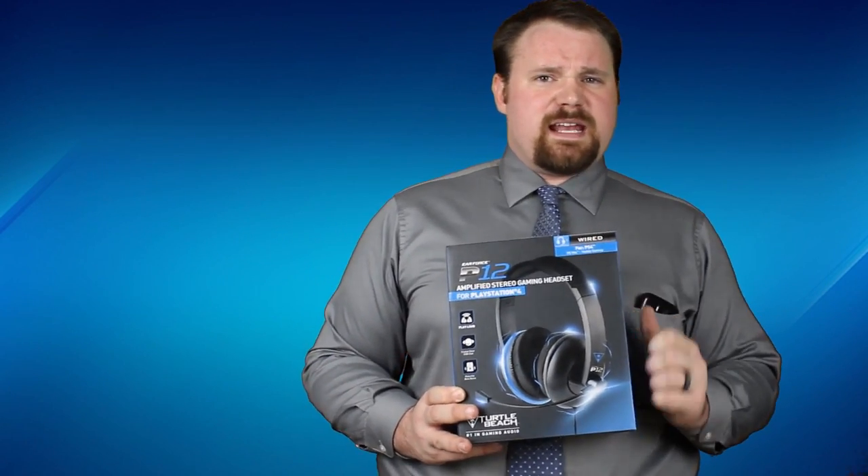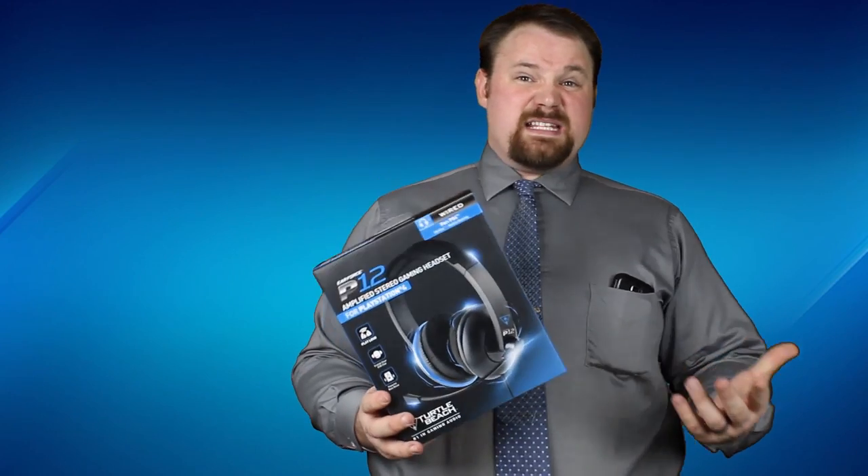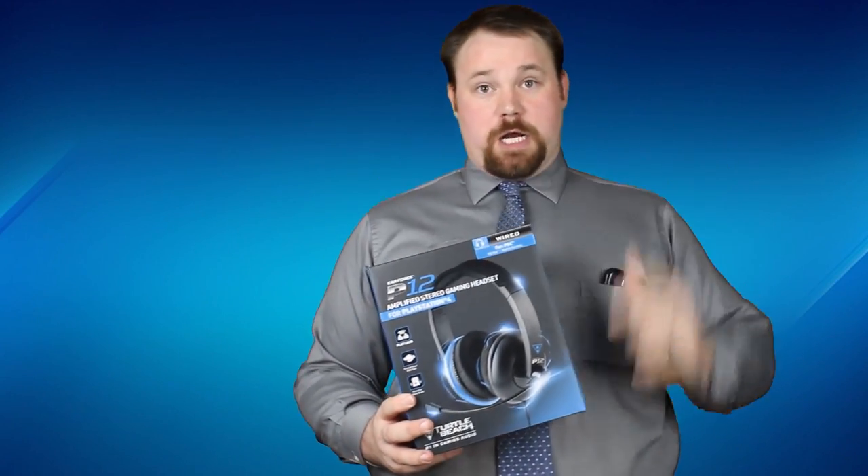However, someone did send in a brand new in-the-box Turtle Beach headset. So if you'd like a brand new headset, let us know in the comment section down below.